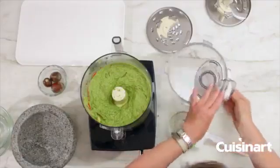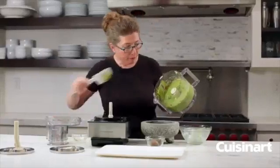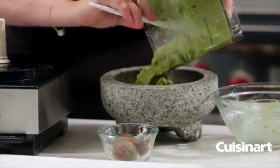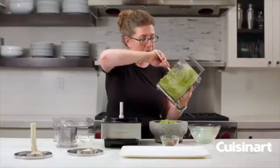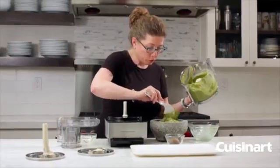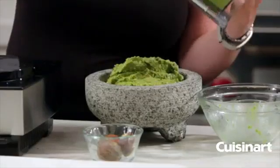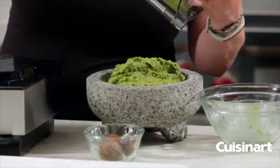Now we're going to add this to our decorative serving bowl. You could also put a beautiful lime wedge on top, or add a couple extra little pieces of tomato. This is a really big batch of guacamole, so it's great if you're going to have a party.